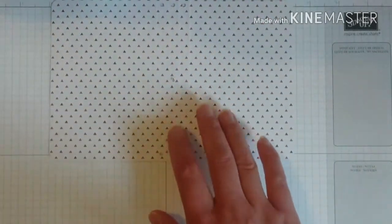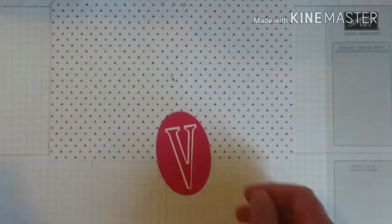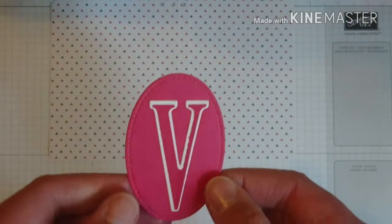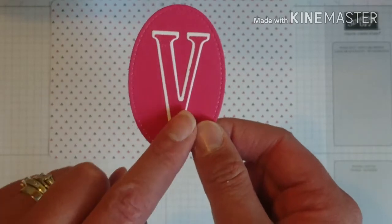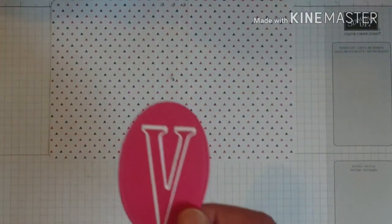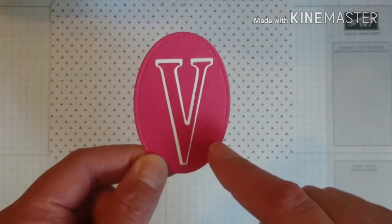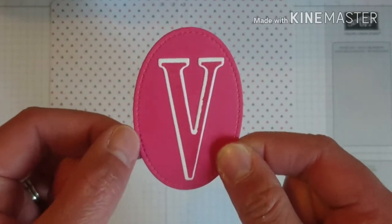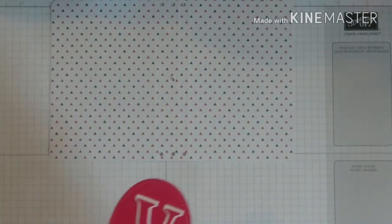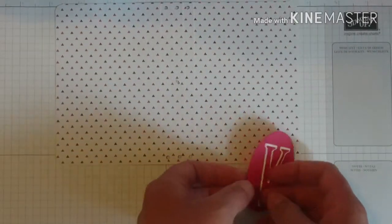Now you want to make whatever decoration you want to put on the front to go on your elastic. I stamped out my initial in Melon Mambo using the Letters for You stamp set, stamped onto Whisper White with Melon Mambo ink, cut it out with the large Letters Foam dies, then stuck it to an oval shape using the Stitched Shapes Foam Letters dies with the oval ones.